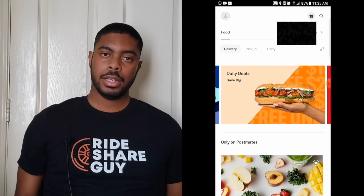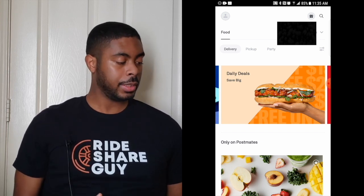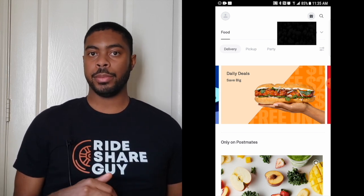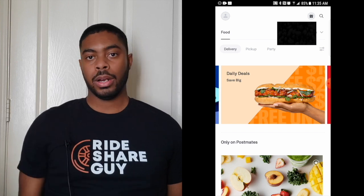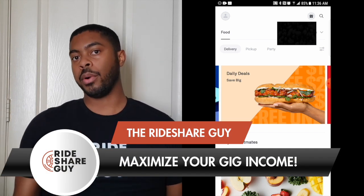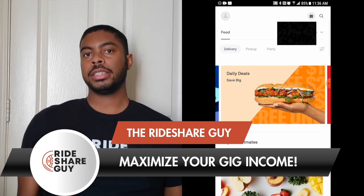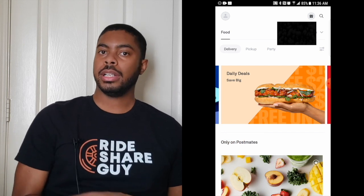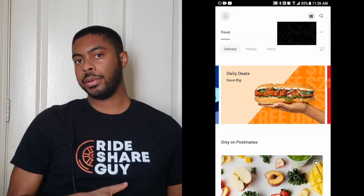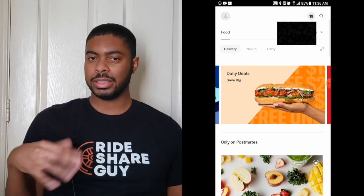Now let's briefly go over some of the icons you see on the screen: Delivery, Pickup, and Party. Delivery means any order you place is going to be delivered to your front door. A pickup option is just placing the order for you — you still need to go to the restaurant and pick it up. For the duration of this video we're going to focus on the delivery part because the process is more or less the same; the only difference is they're not going to bring you the food — you have to go pick it up.